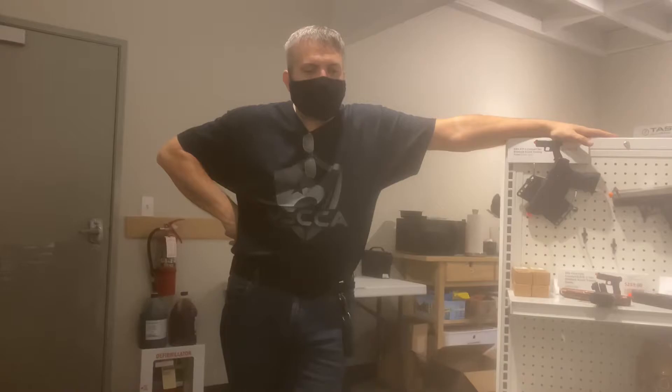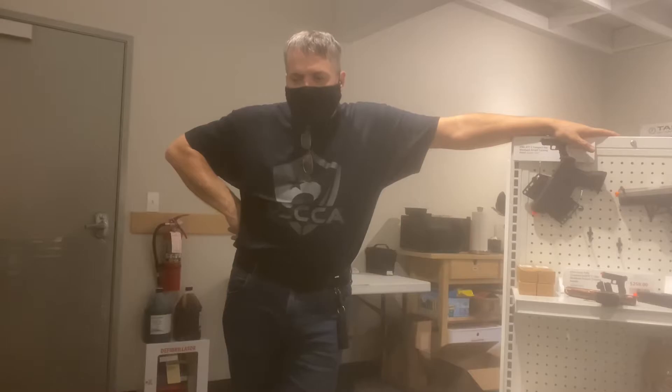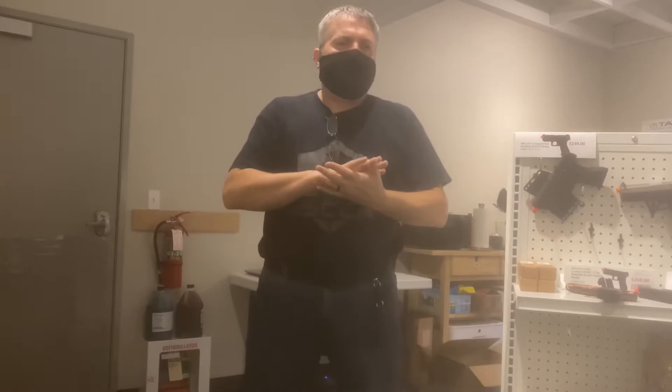The short version is training is absolutely critical — real-world training. Unfortunately, the firearms industry is built around ego. It has been built around making people feel better about themselves. We're going to give you a couple of skills, you're going to be able to do those skills, and collect your money. And honestly, it is because of the safety issue in live fire — nobody can afford to have you train safely in a lethal environment.